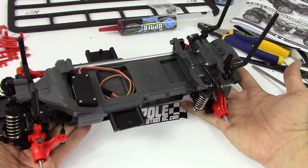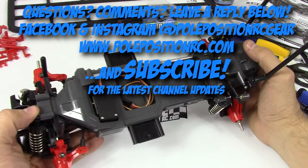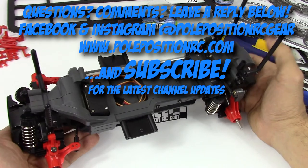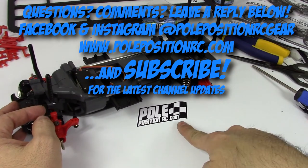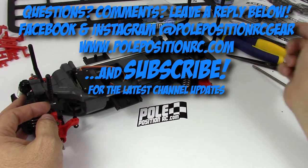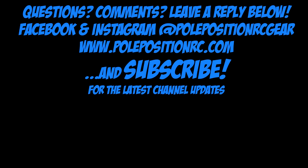If you're liking the video and the video series so far, please give us a thumbs up. Don't forget to hit that subscribe button — the big red button there — and hit that notification bell icon at the top right of your screen to be told when new videos are coming out. That'd be very helpful. You can also visit polepositionrc.com and check us out on Facebook and Instagram at polepositionrcgear. We'll see you in the next video — thanks very much for watching. Bye-bye.